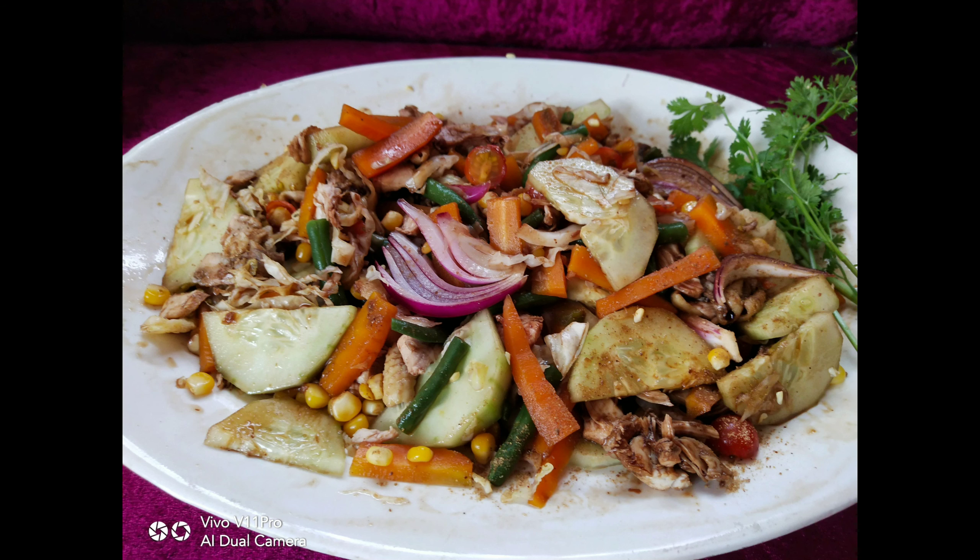You will need to take the chicken out. I'll show you in the video.